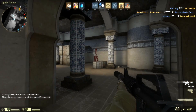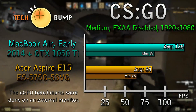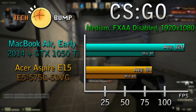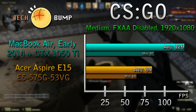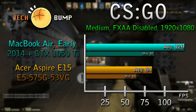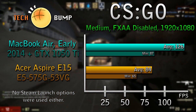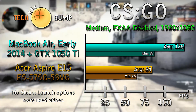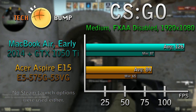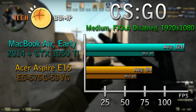Starting with Counter-Strike: Global Offensive, we are doing mostly medium settings with FXAA anti-aliasing disabled at a resolution of 1920x1080p, running the game on Dust2 in Deathmatch. For the MacBook Air early 2014 with the GTX 1050 Ti, we score an average of 126 fps with a minimum of 87. For the Acer Aspire E15, we score an average of 84 fps with a minimum of 65. This is easily a difference of 20 to 40 fps at all times, and for an eSports title like this, frames matter.